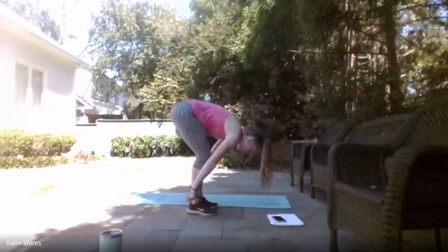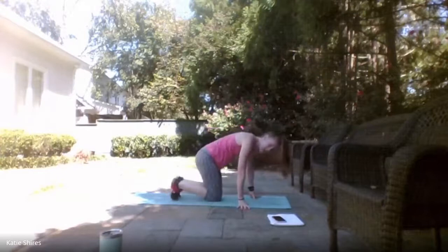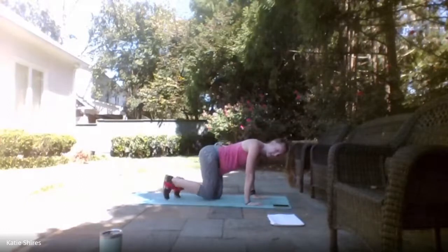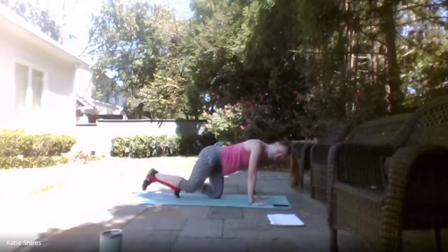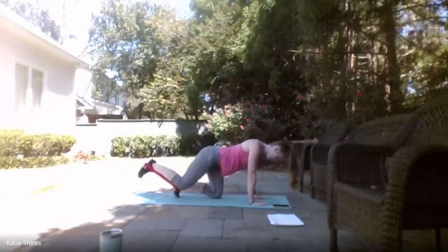We're going to get started with those donkey kicks — looping the band around those feet. Remember: 30 seconds on, 15 seconds off. Starting in 3, 2, 1 — here we go! Kicking it back, staying on that same leg for 30 seconds. Really use those glutes to push back. Try not to hold that breath. Almost there — 10 seconds. 4, 3, 2, 1 — relax.